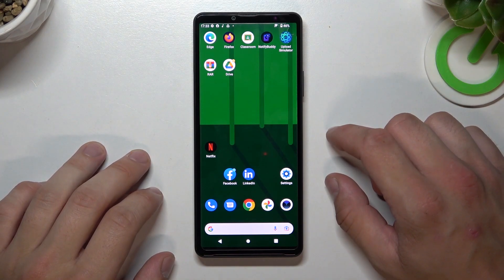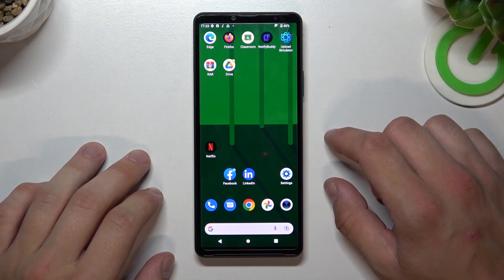Hello, in front of me I've got the Sony Xperia 10 4th generation. In this video I'll show you all Android methods.